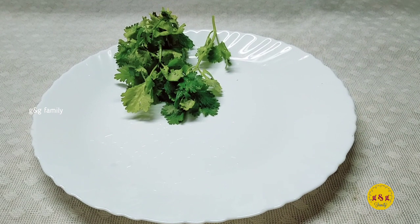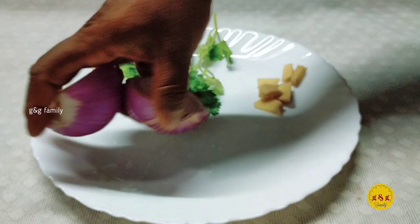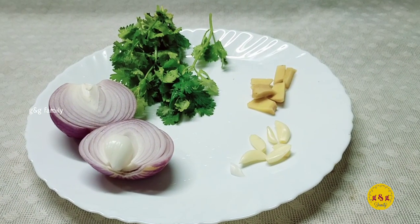We are going to eat a small piece of fish. We are going to eat medium. We are going to eat 4 pieces of fish.